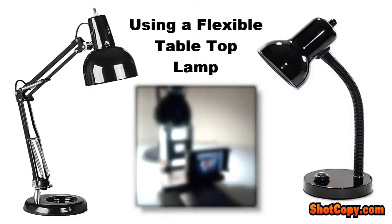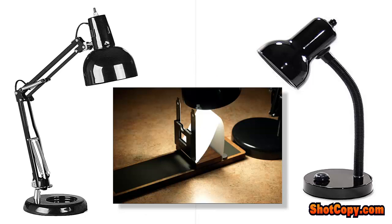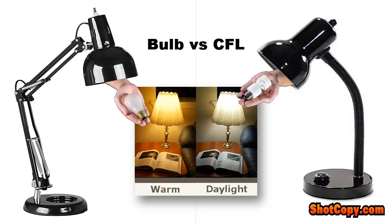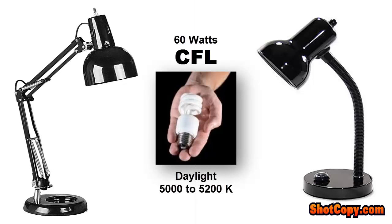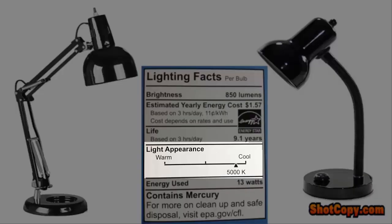The type of lamp you want to use is a flexible tabletop lamp or gooseneck lamp, which allows you to bend the light source back on itself to light the white reflector while shielding the light from striking the camera lens to prevent reflections. The type of bulb you want to use is a daylight balance CFL, which stands for compact fluorescent light. The wattage of the bulb should be 60 watts and a daylight balance color temperature between 5000 to 5200 degrees Kelvin. You can find this information on the CFL packaging before you buy.